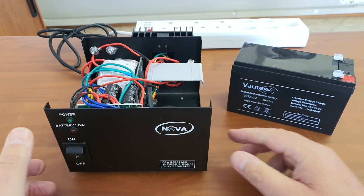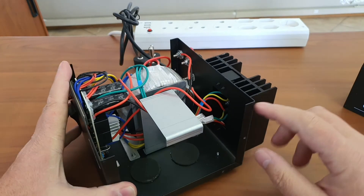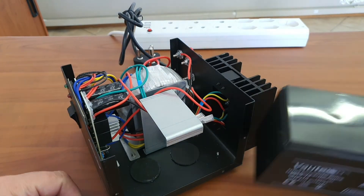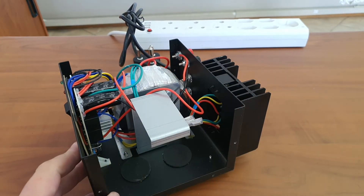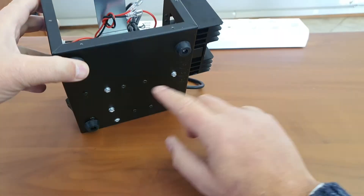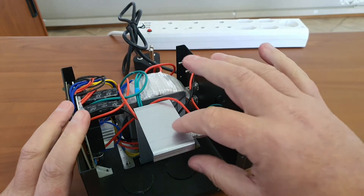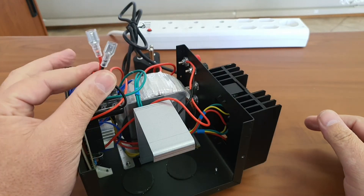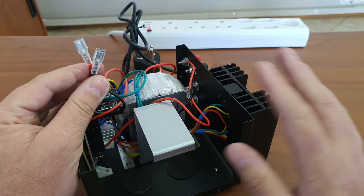With the cover off, you can see there is space for the 7 amp hour battery — it sits under the little bracket inside. It is easy to mount: remove two screws from the bottom, the bracket comes out, and in goes your 7 amp hour battery.